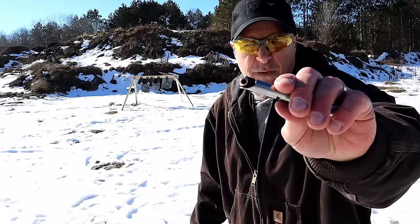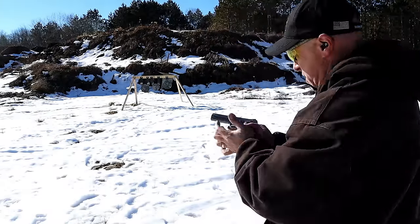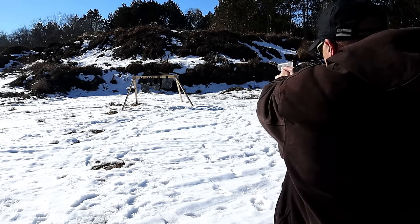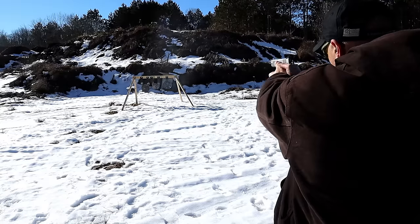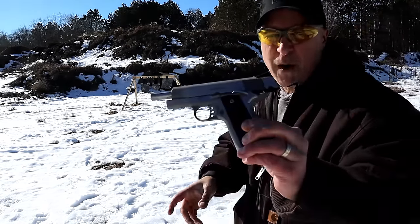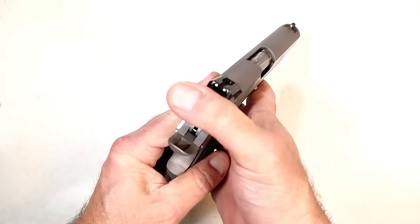Here we have Fiocchi Hyper Performance XTP 230-grain hollow points. No problem — as you can see, the 1911 Garrison performed great. Really enjoyed it.